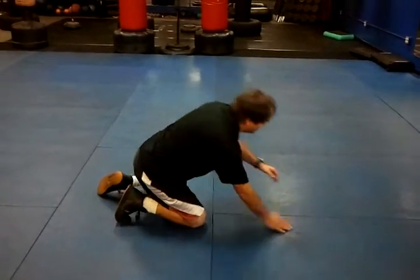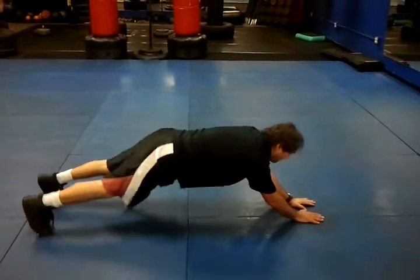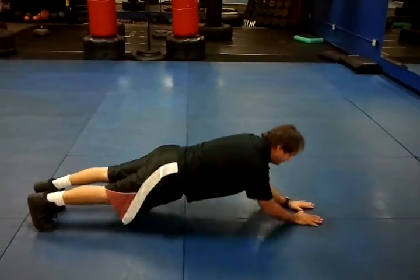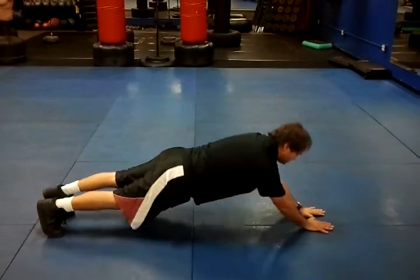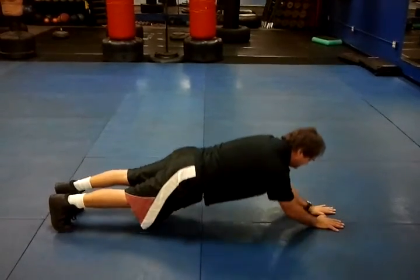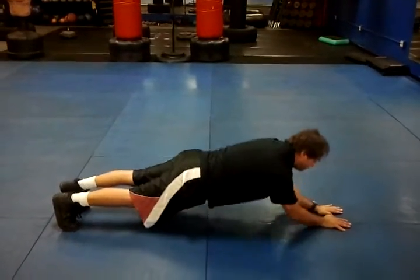Take your fingers, put the thumbs together, and out. Back is straight, down, and lift them up. Just right there. Keep the hands flat, and just keep pumping them.